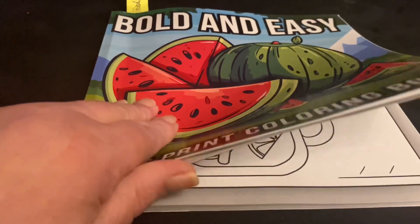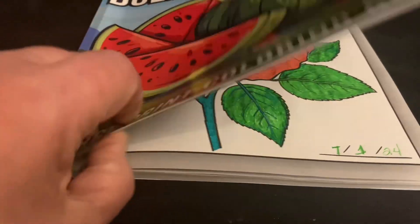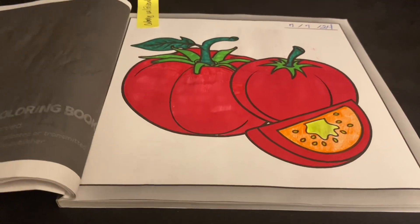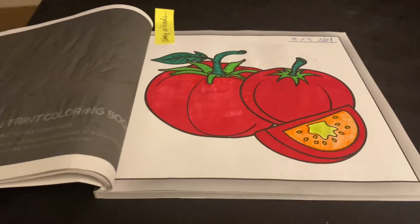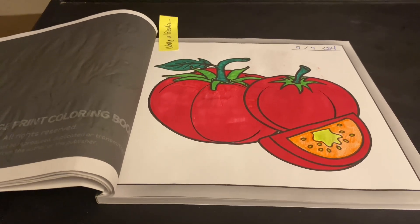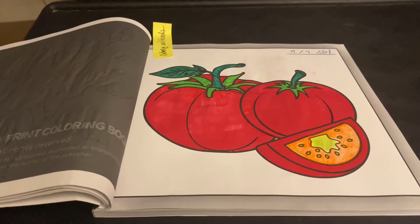So I'll share my page. If I can get to it — that was last week. There it is. My tomatoes. I love a good tomato sandwich. And I had a really fun time coloring my tomatoes.